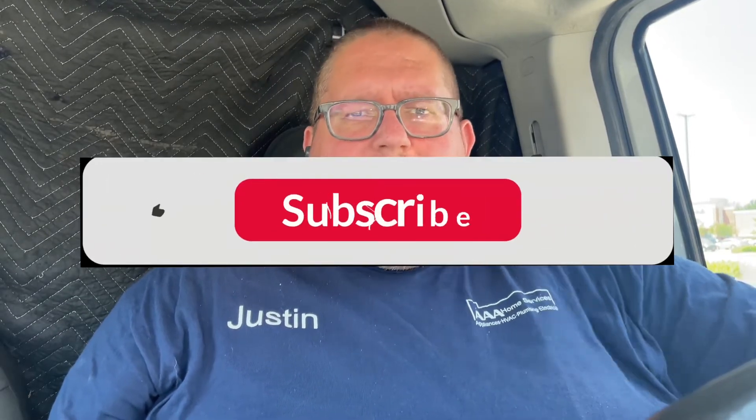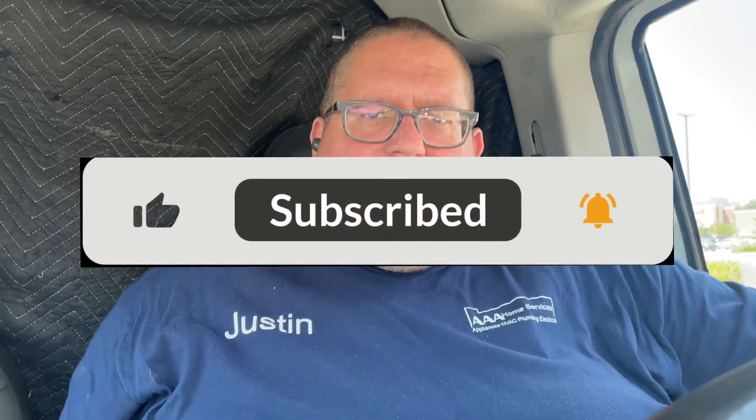Hey guys, welcome back to my channel. Just want to thank you for watching. If you enjoyed the content, please leave a like on the video, comment below if you have any questions, and subscribe to my channel.